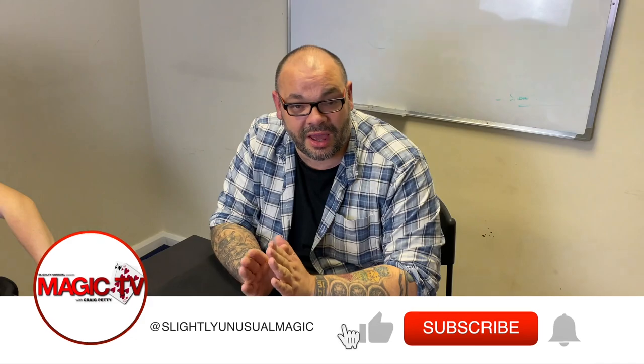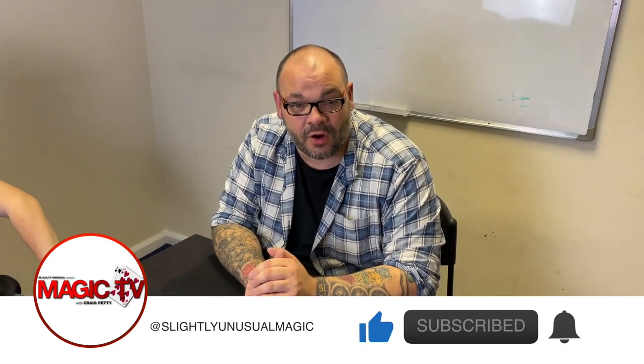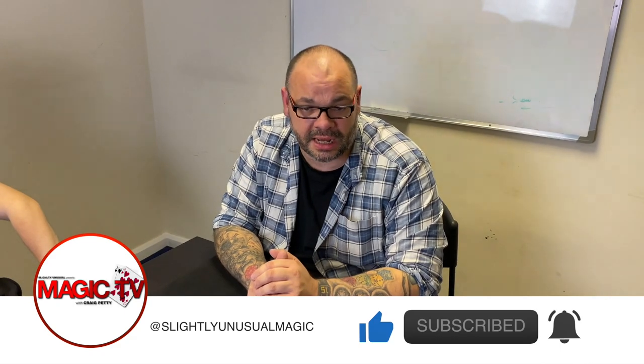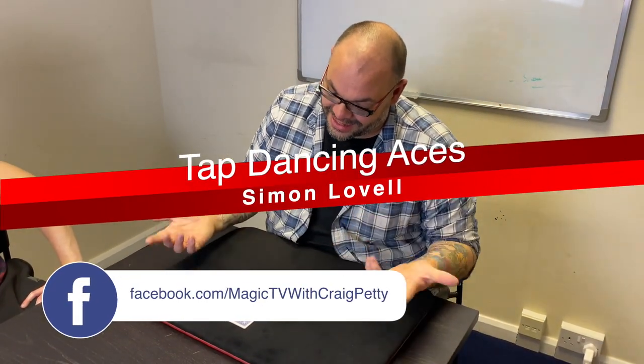Hey guys, welcome back to Magic TV. My name is Craig, and at six o'clock it's time for a magic live. Today I'm going to be performing a routine by Simon Lovell — this is from 'Close-Up Magic' or 'Tap Dance Teeters,' one of the two. It was a long time ago, but it's a packet trick with regular cards, so you can take these out of a regular deck and do it anytime, anywhere.